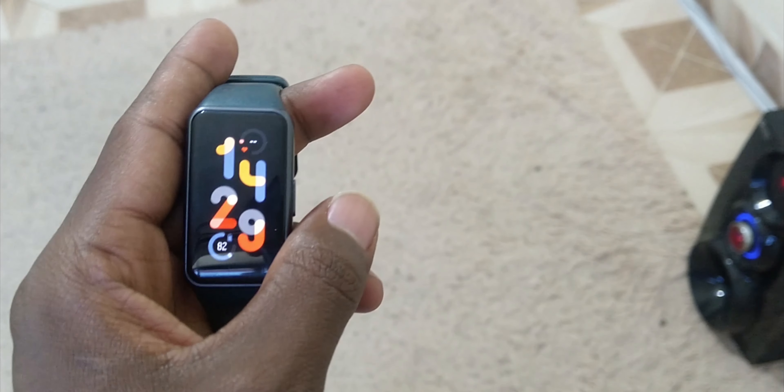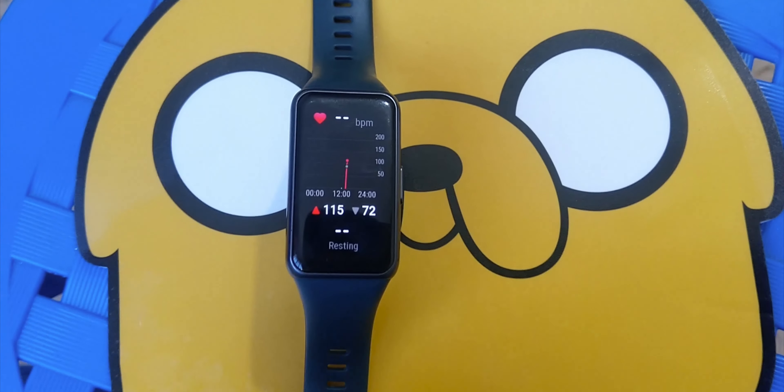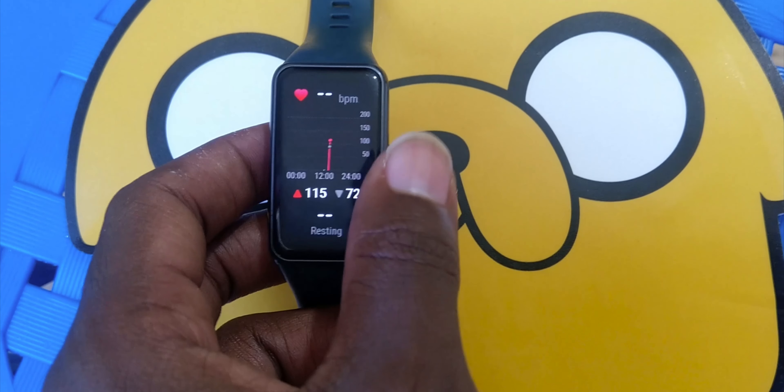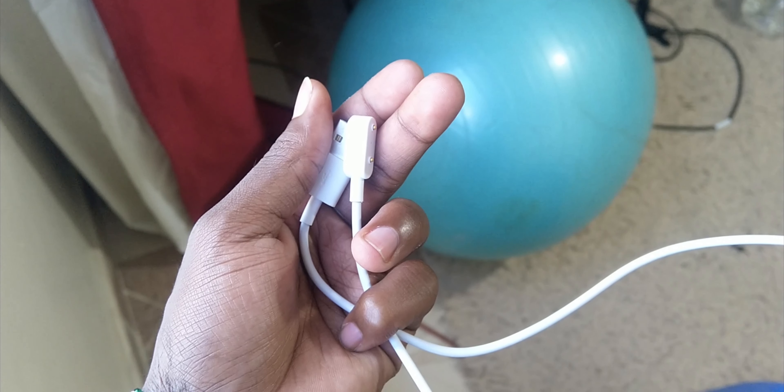When we look at the price tag, I cannot complain. For less than a thousand dollars — approximately ten thousand Kenyan shillings — you will be able to acquire this device. I totally recommend this band because of all its features and the Huawei Health app, which is a beast. You should definitely get this smart band.